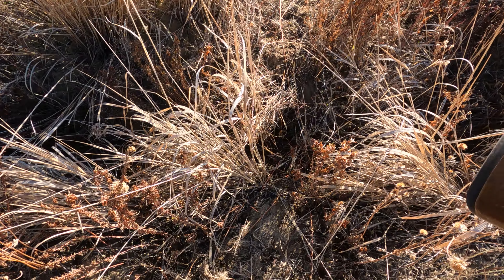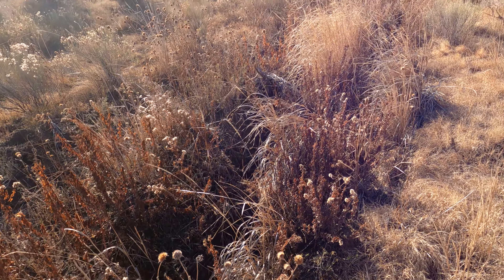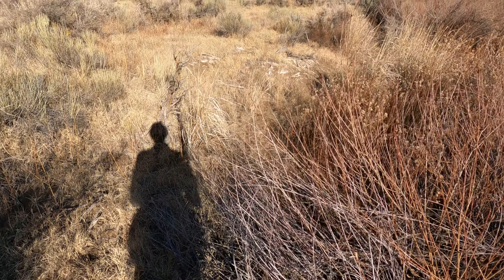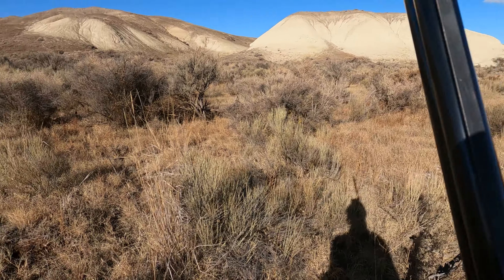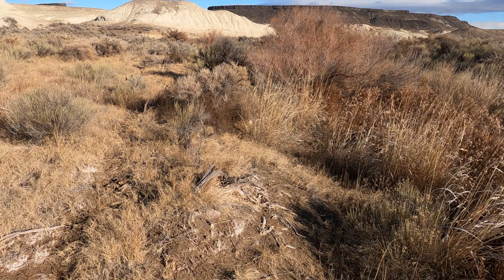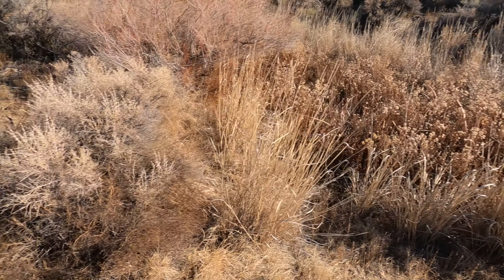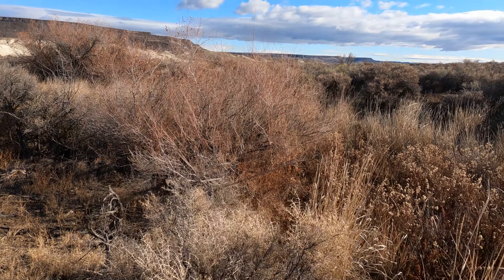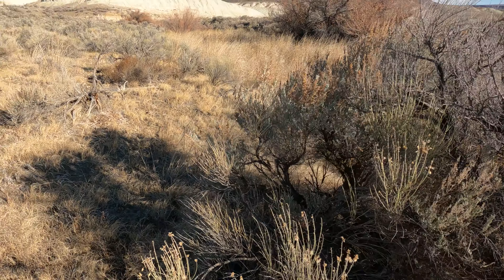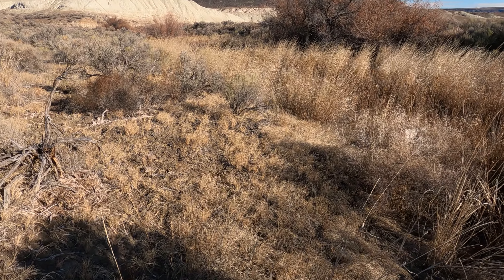This isn't really what I was hoping to see — the creek is dry. In my experience, quail really need a reliable source of water, so if this creek is dry now in December, it's probably not a good source of year-round water. There are a lot of cattails and stuff though. We'll see — you never know.